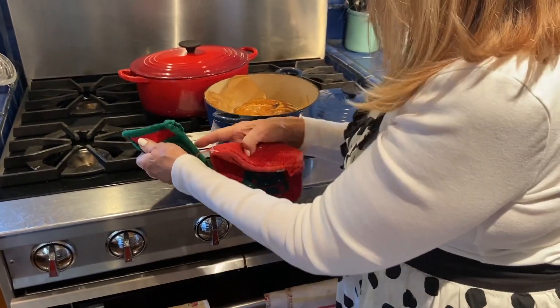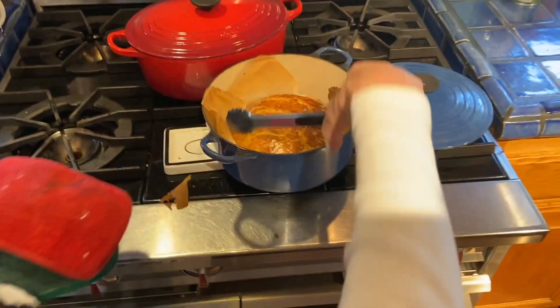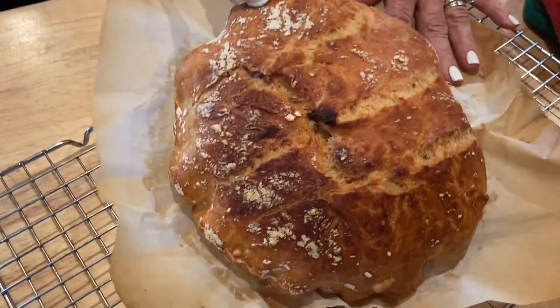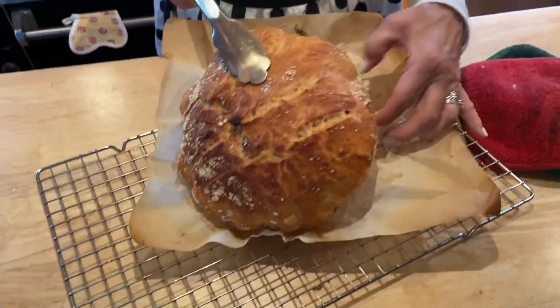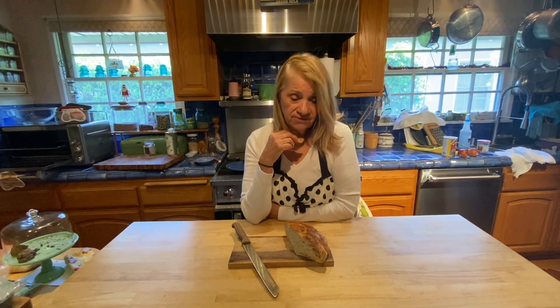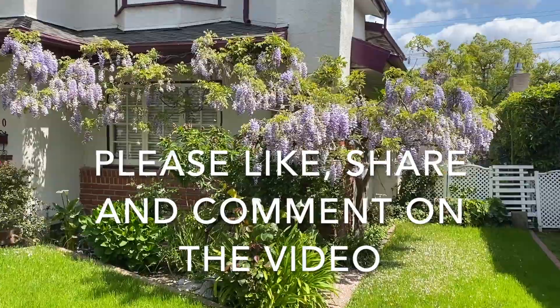You have to be very careful because it's very hot, but I just want you to see it — this is what it looks like. You can spray it a little bit with oil. It's beautiful! It's delicious! I hope you enjoyed the video. If you have any questions please leave them in the comments and share with your friends — see you next time!